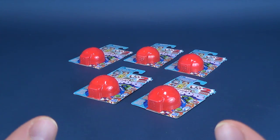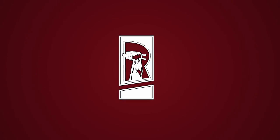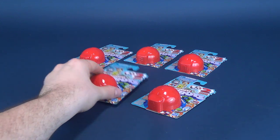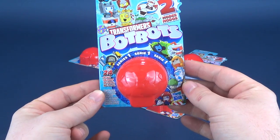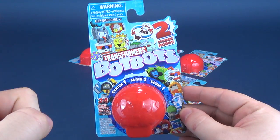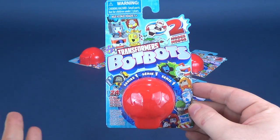Wait, let me get this straight — they're regular everyday items that transform into robots? Yeah, that's pretty cool. In today's video we're going to be having a look at the new Hasbro Transformers Bot-Bots. There are two modes, and as indicated at the beginning of this review, they start as an everyday item and they turn into a transformer.